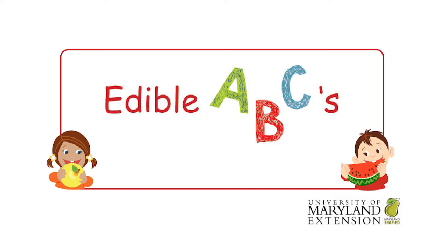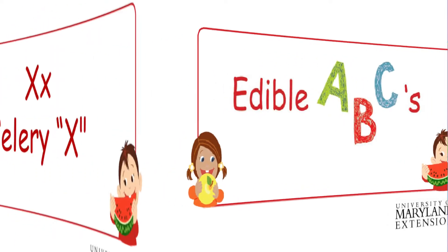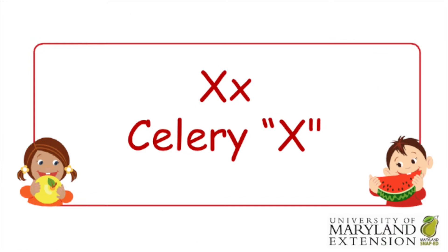Welcome to Edible ABCs. Hi friends! Today we're learning about the letter X. Let's all say X together out loud. X!